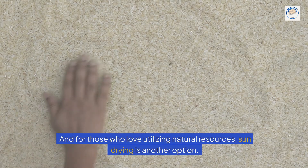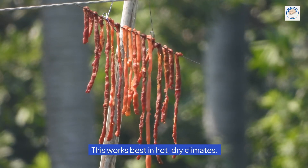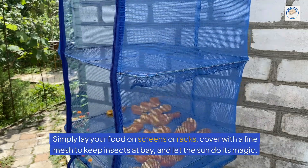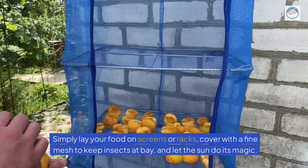And for those who love utilizing natural resources, sun drying is another option. This works best in hot, dry climates. Simply lay your food on screens or racks, cover with a fine mesh to keep insects at bay, and let the sun do its magic.